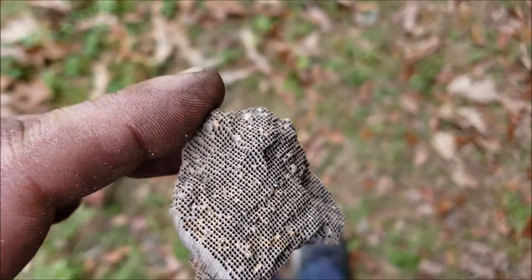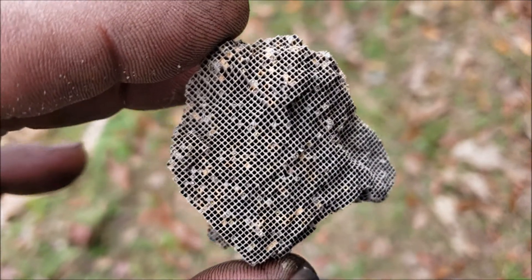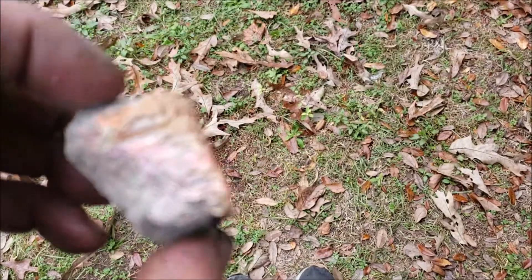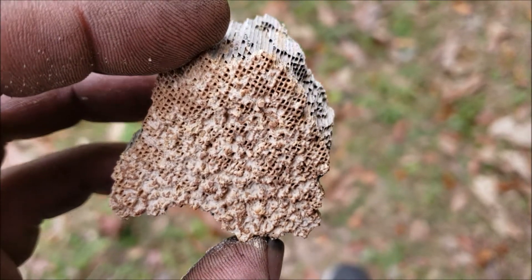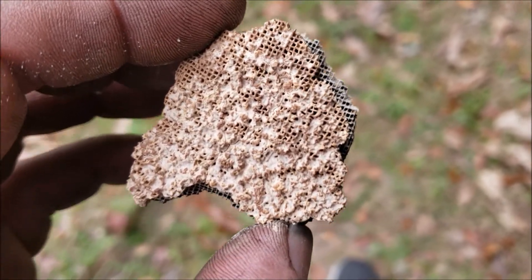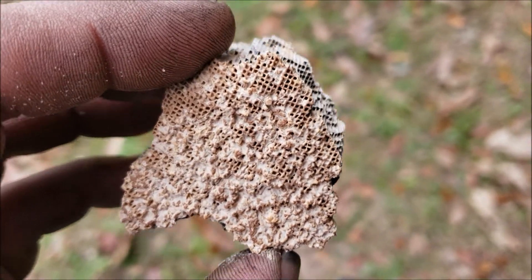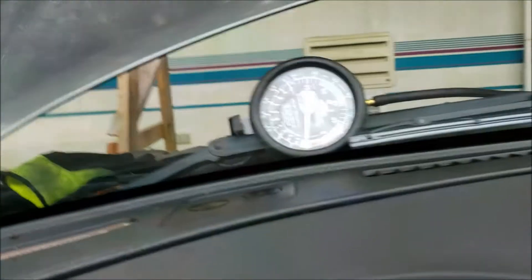I gutted the cat, and here are the pieces that came out. You can see those little tubes — exhaust normally passes right through those, but if you turn it over you can see they're all more than half blocked. That's why the engine wasn't breathing properly. Now I'm going to start it up and show you what the vacuum gauge is doing.